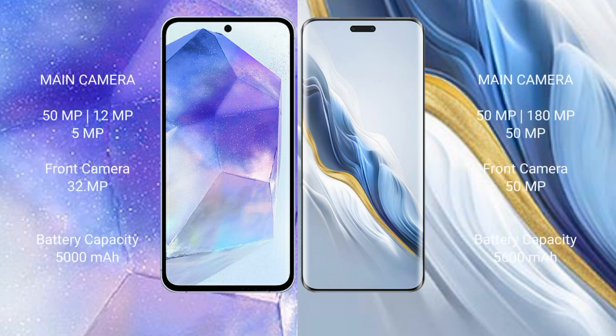Samsung Galaxy A55 rear triple camera setup: 50MP plus 12MP plus 5MP, and a 32MP front camera. Honor Magic 6 Pro rear triple camera setup: 50MP plus 180MP plus 50MP, and a 50MP front camera.